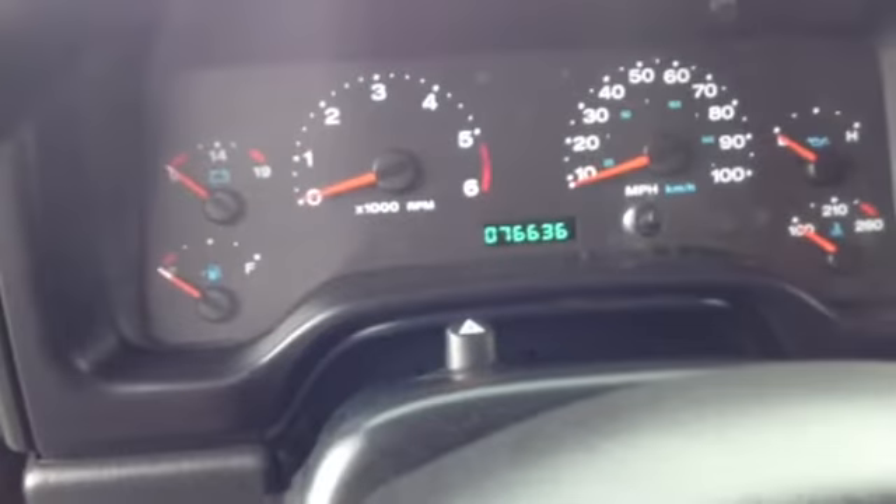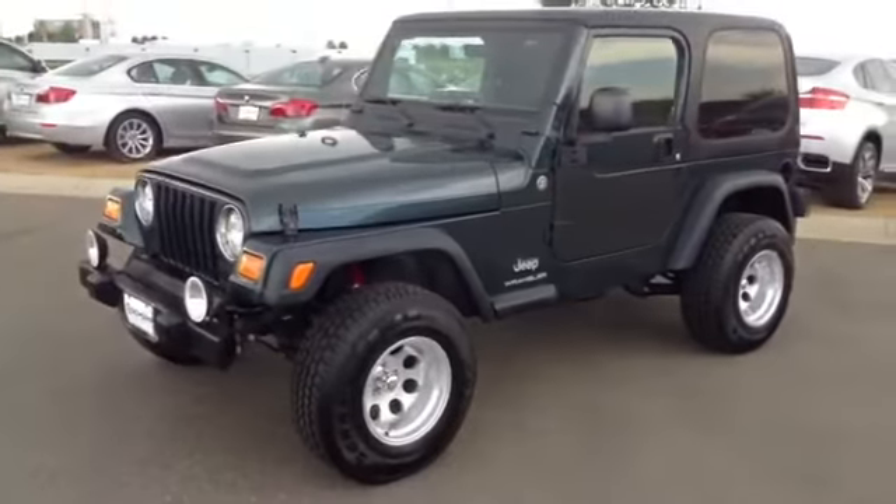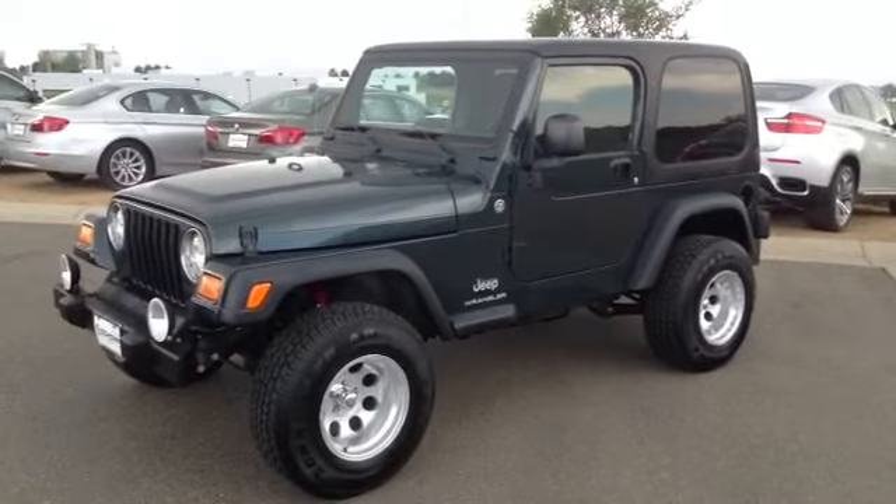Four wheel drive, auto. As you can see the 76,636 miles. So give me a call, let me know if this is something that your daughter may have some interest in. I will make sure it is up front waiting and ready for you when you get here. Thanks so much. Talk to you soon, Adam!